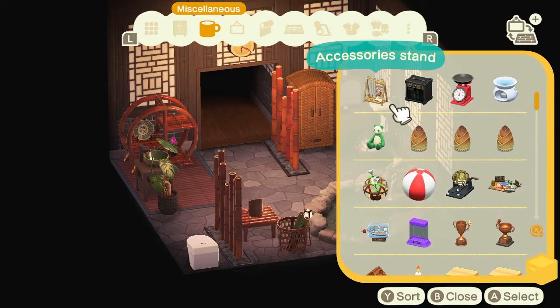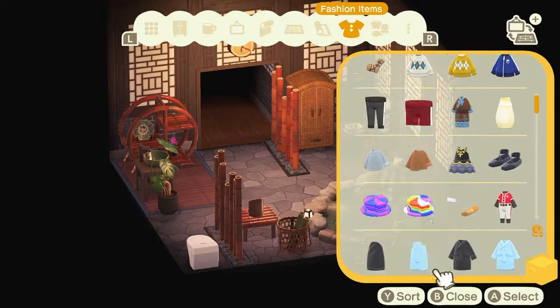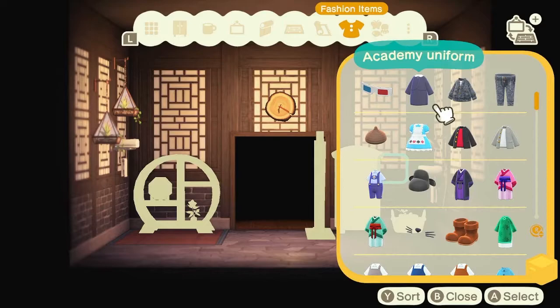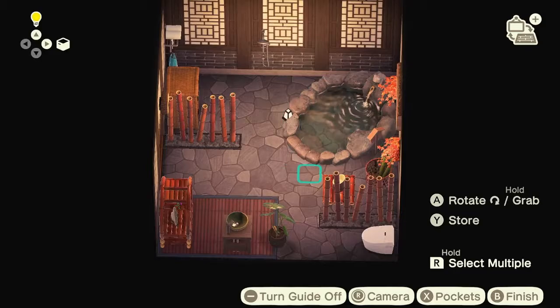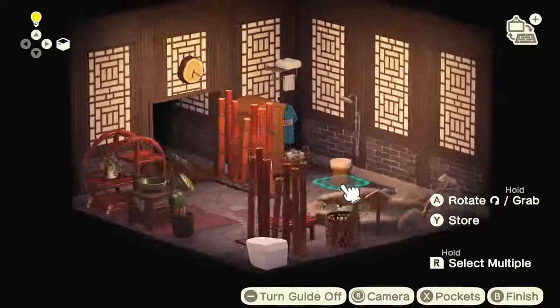I just wasn't happy with that area, so I thought: what else could I put there? I came to the realization that I have a lot of Japanese clothes. In an onsen, before you get into the bath area you wear a yukata — a light kimono — so I thought, why not have it a bit like a coat rack? And why not add that stool I was talking about in the shower area? I decided to completely rework that area.